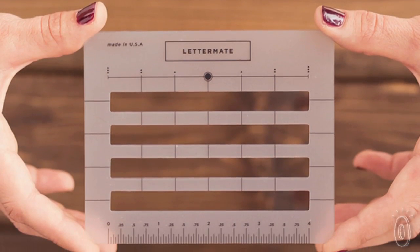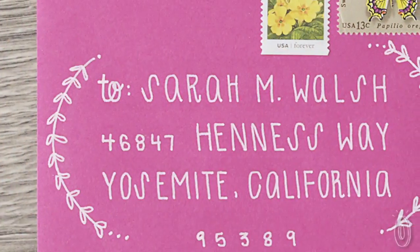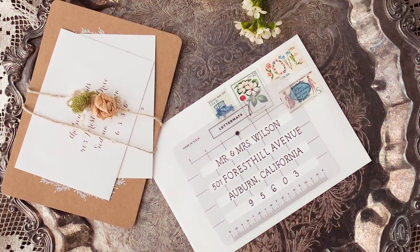It's tempting to get your envelopes printed, but a handwritten touch is so much more personal. And with the Lettermate, you can give each envelope your own unique touch that will impress anyone pulling it out of their mailbox.